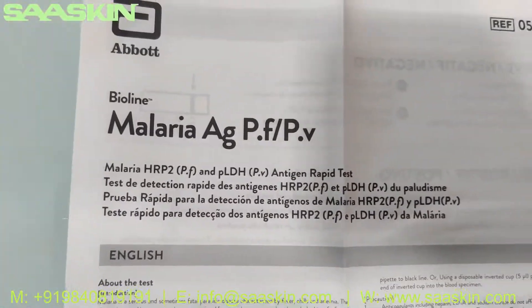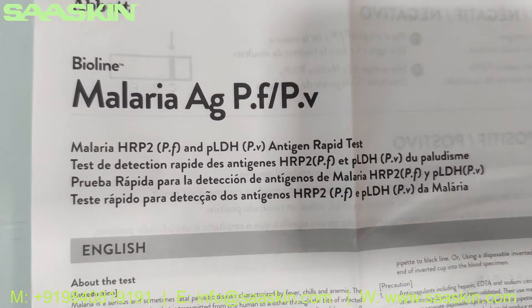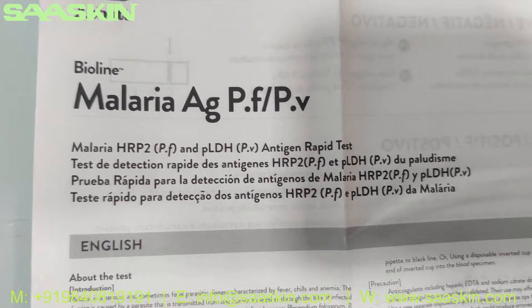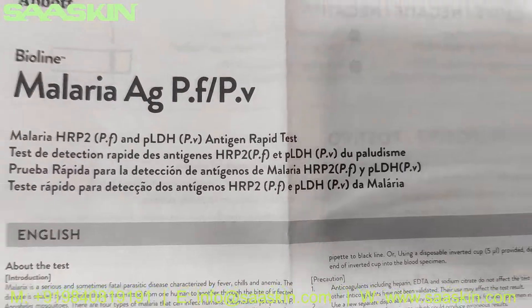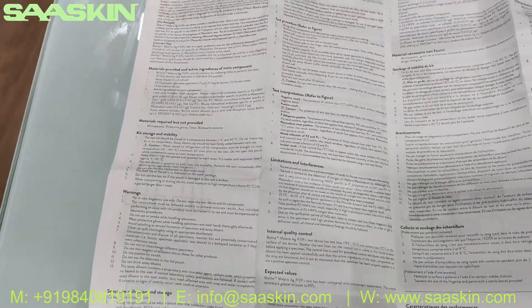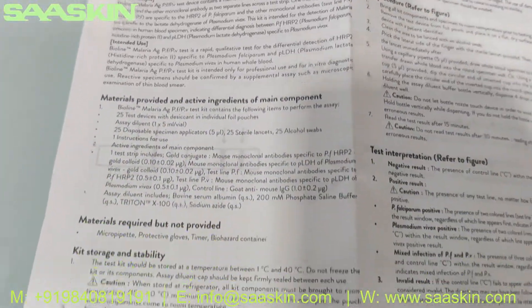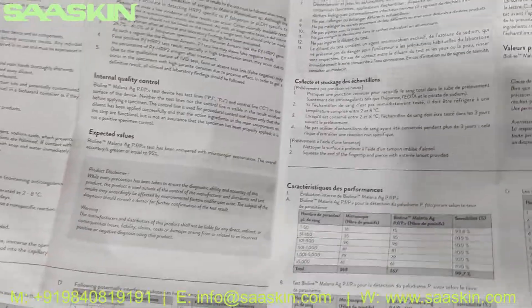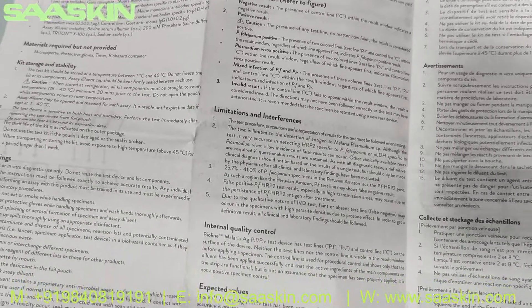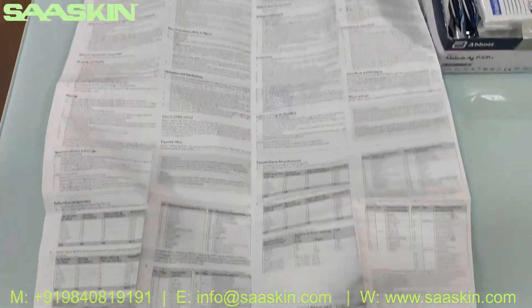This is a lengthy IFU brochure which covers the Malaria HRP2/PF — which we call PF and PL — and DH/PV antigen rapid test. The brochure contains complete instructions about the total test, test procedures, sample processing and preparations, how to collect your samples, test procedures, and the interpretation of test results.